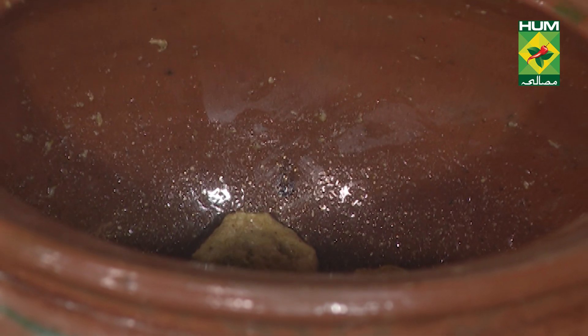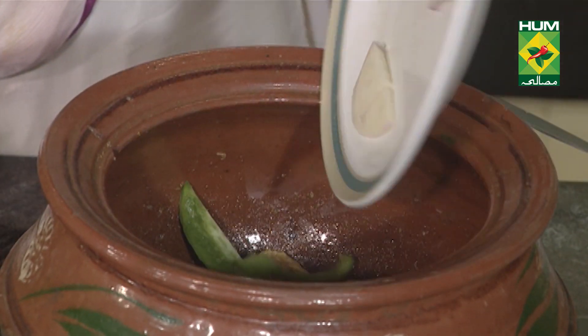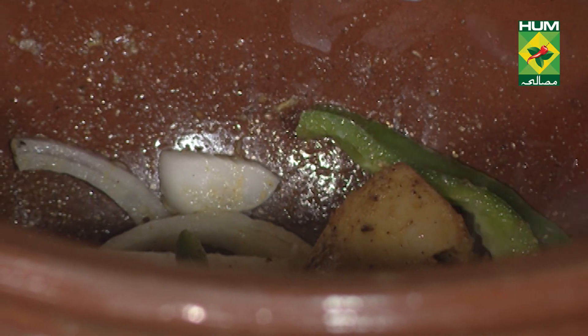These are all the masalas. These are all the cheddar and cream cheese. Vegetables are going in. Milk — quarter to half cup.